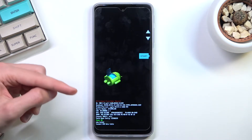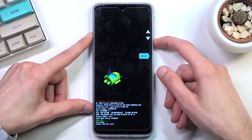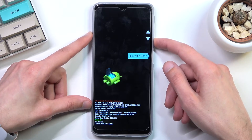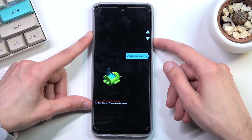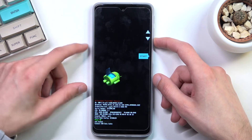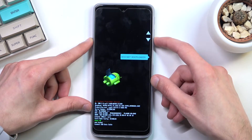And there we go — this is the fastboot mode. In here you'll need to use the volume keys to navigate through the options. We have a couple of options right here: restart bootloader, recovery mode, power off, bootloader logs, barcode, start — which is basically the first option again — and restart bootloader.